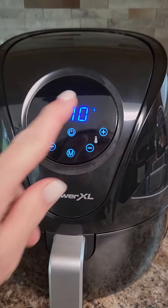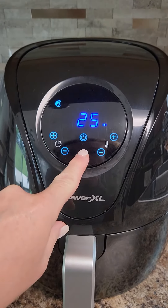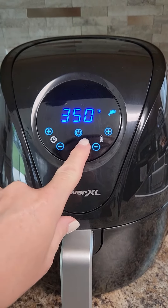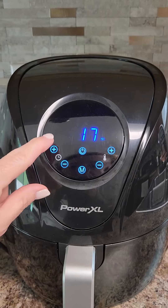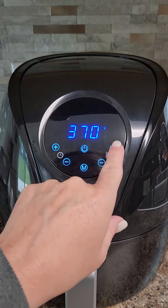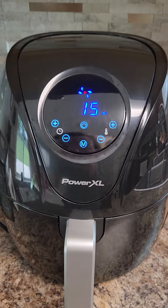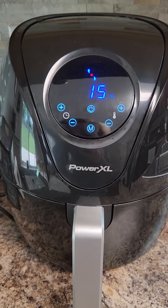Here I'll show you the settings. You can choose like if you want to air fry french fries or meats, different items here. It gives you the automatic times on them. You don't have to use that if you don't want to. The time is on the left and the temperature is on the right. You can choose one of the settings or you can manually set what you'd like. It just automatically turns on.